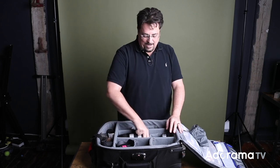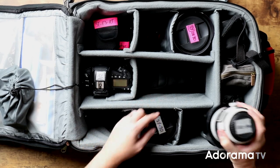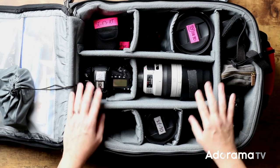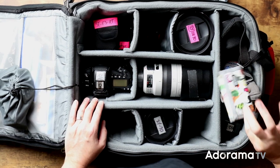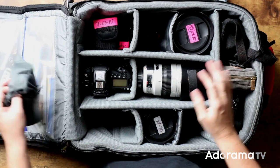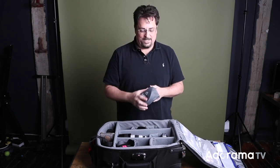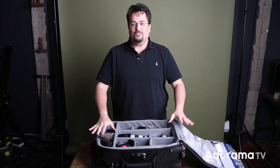That is my basic setup. I also have one flash underneath this 100-400, and a couple other odds and ends: a Think Tank card wallet pouch, a backup hard drive, and my MagMod MagBounce that I use to shoot the meet-and-greet. So all of that stuff goes in this bag.